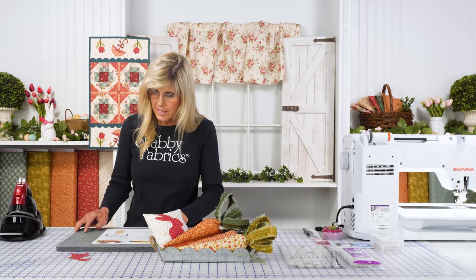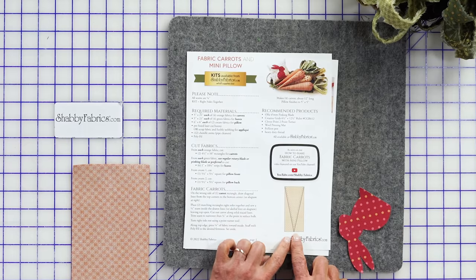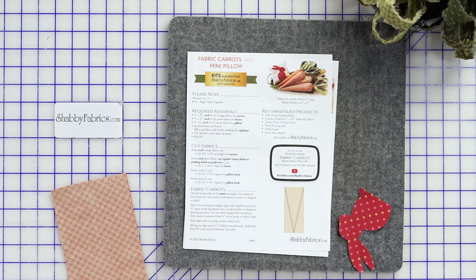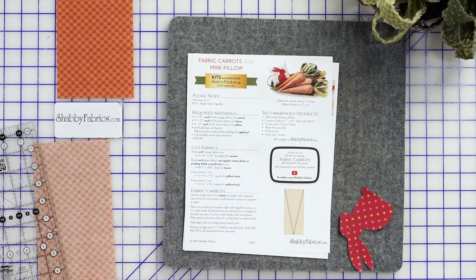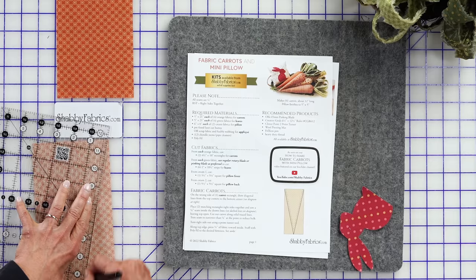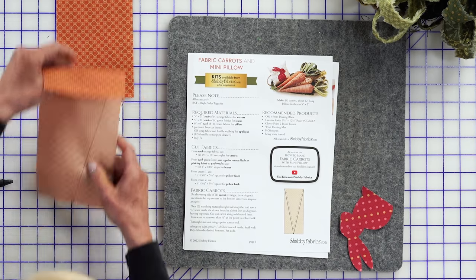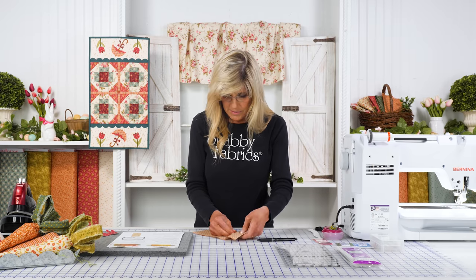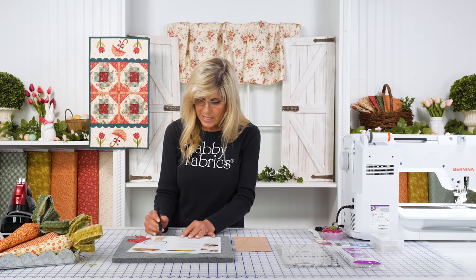We're just finding that midpoint at the bottom — easy to do. Fold that in half and mark it with a friction pen. We're creating a deep V, starting at that midpoint on the bottom and drawing up to the corner. This is a fun project — you can easily accomplish it in a couple of hours and have something really fun to display on a special table, maybe in your entryway.